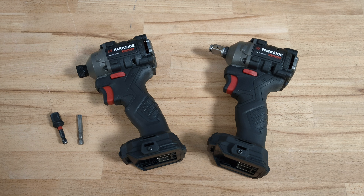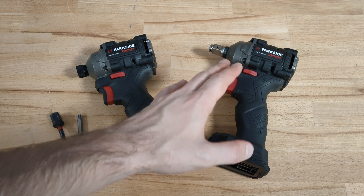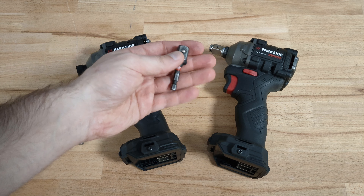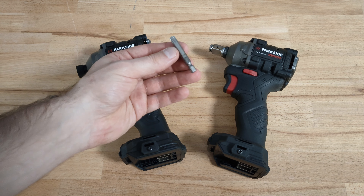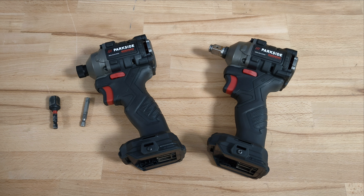Enough with the tests — I think they are more than indicative. Some of you might be disappointed, but the only positive thing for modifying your impact driver with such an anvil is that you won't lose torque when using an adapter. If you use it as a normal impact driver with hex bits, it won't make any difference. If you like the video, thumbs up and subscribe. See you next time guys!